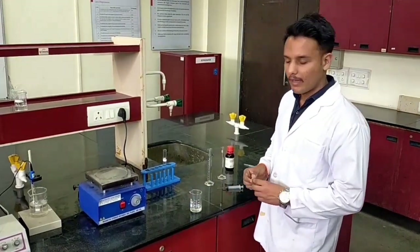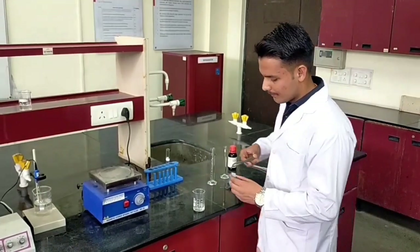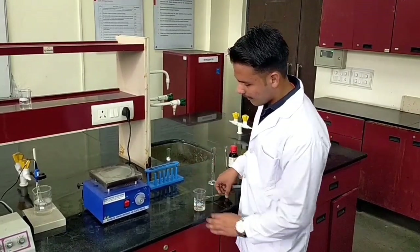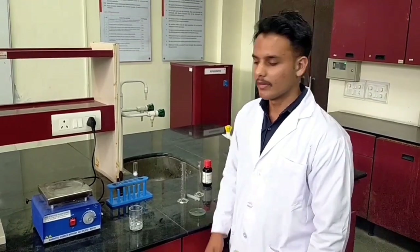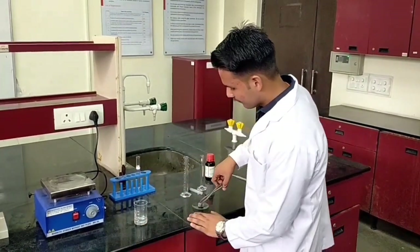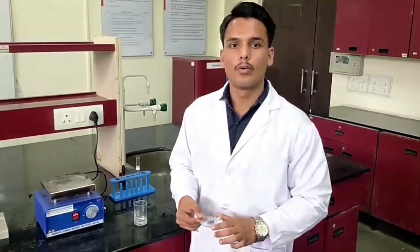Next we will add a fresh and dry piece of sponge and coat it by dip coating. After soaking the sponge for 30 minutes, we take it out and we will dry it for 2 hours in the oven.